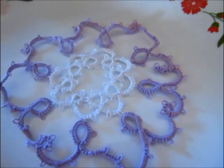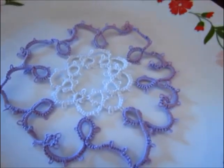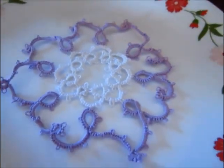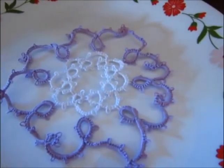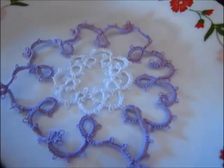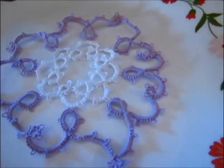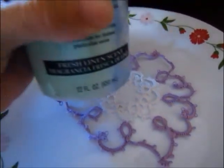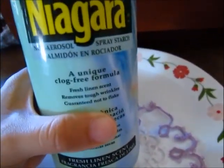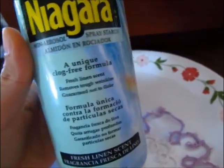I will show you how I stiffened my needle tatting work. I just grabbed a regular plate from my kitchen, and I apologize if the video is kind of shaky — I do not have a tripod. My husband got this from Target.